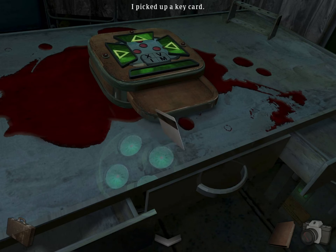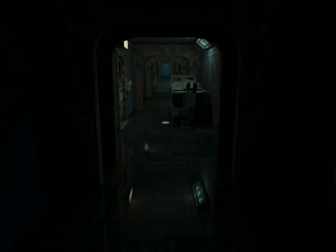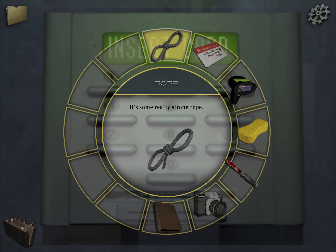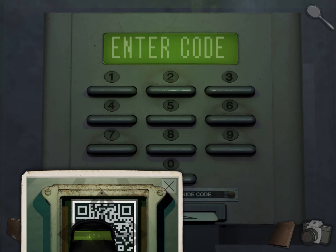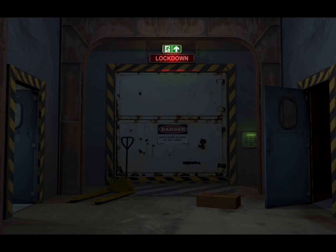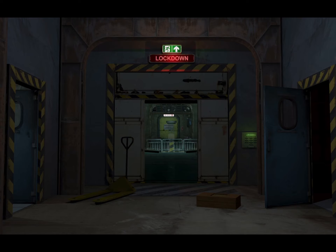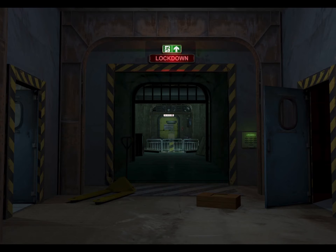Take the key card. Let's go back, all the way back. Over here — insert the key card. And now take out that code: 141204. 141204. That is the end of chapter two.